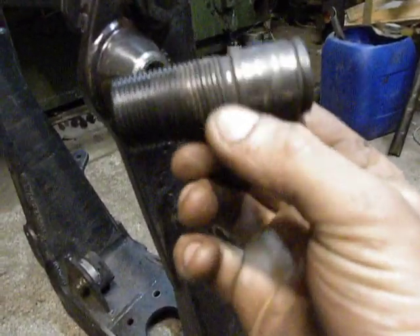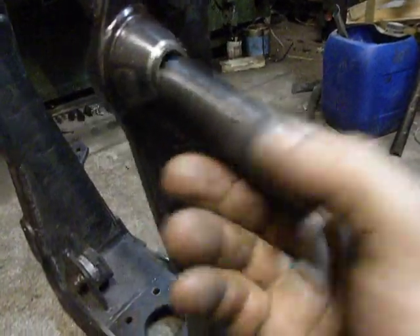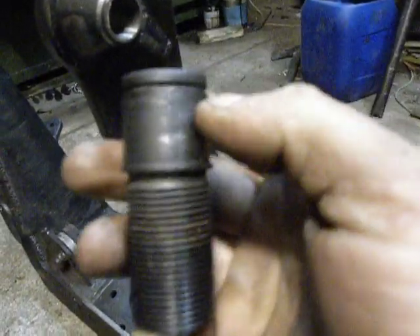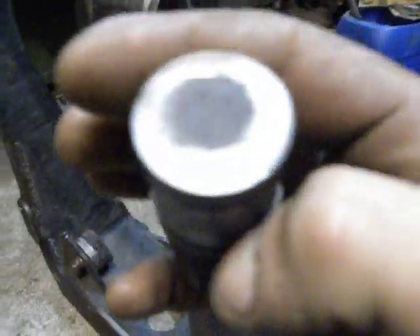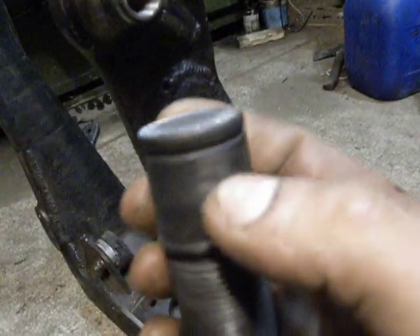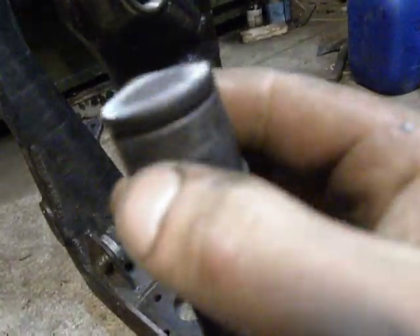I make a bolt. It's carbon steel with chromium. I make it by turning and I make a chilling. I heat it up and push it in the water, and it's a hardened surface now.